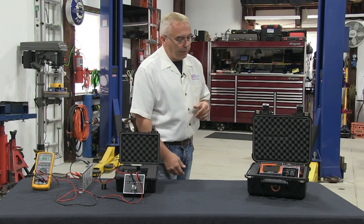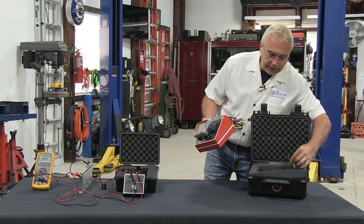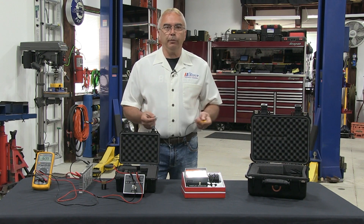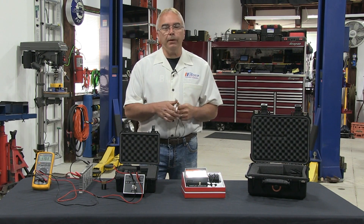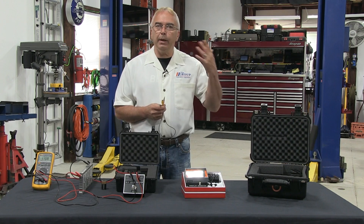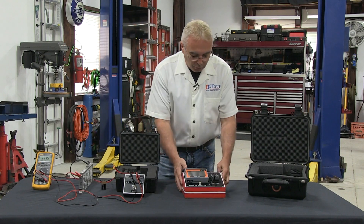Another tool I'm excited to talk about is something that's kind of changing our industry — it's a camera tester. It will test backup cameras and also ADAS calibration cameras. I was recently called out to a body shop where a vehicle had been in a collision. They were trying to do an ADAS calibration, determined it had a bad camera, bought another camera, put it on, and it still would not do the calibration. We can always test the voltages going into the camera, but the actual video output was always a very hard thing for technicians to test in the past.